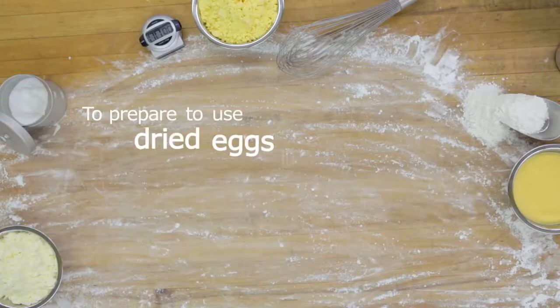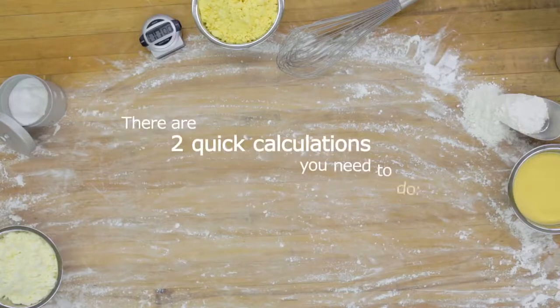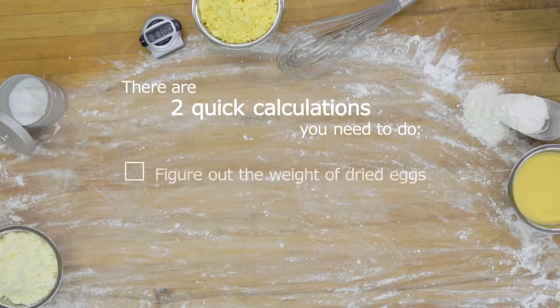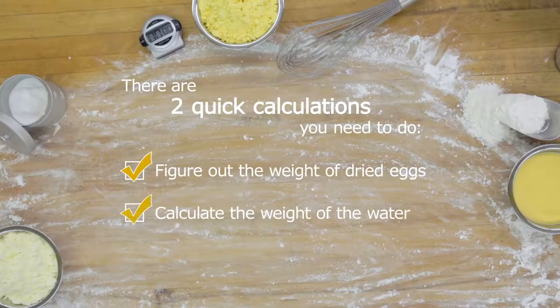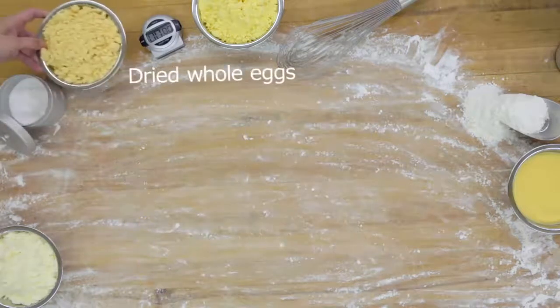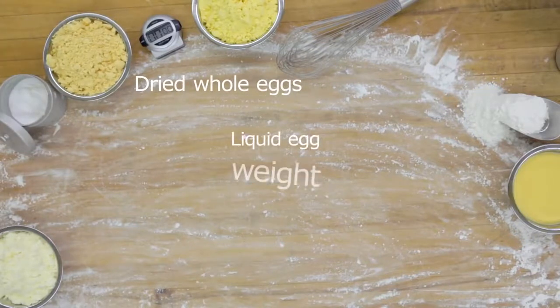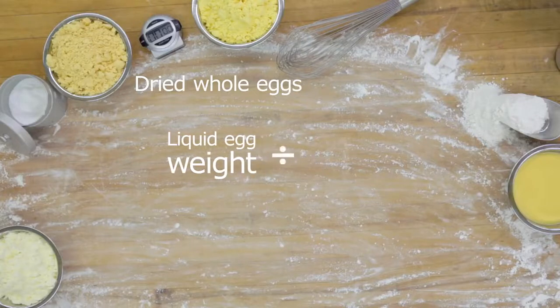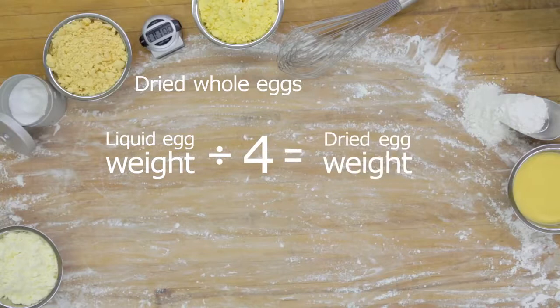To prepare to use dried eggs in your formulation, there are two quick calculations you need to do. The first is to figure out the weight of dried eggs you'll need, and the second is to calculate the weight of the water. For the first calculation, using dried whole eggs as an example, take the weight of the liquid whole eggs in your current formula and divide that weight by four. This will give you the weight of the dried eggs you'll need for your formula.